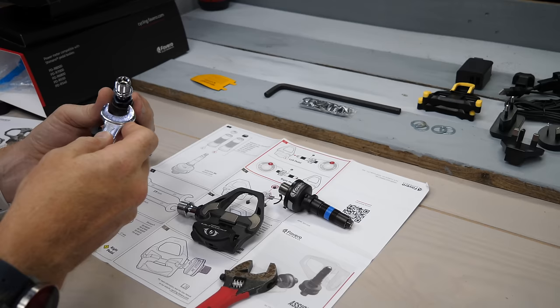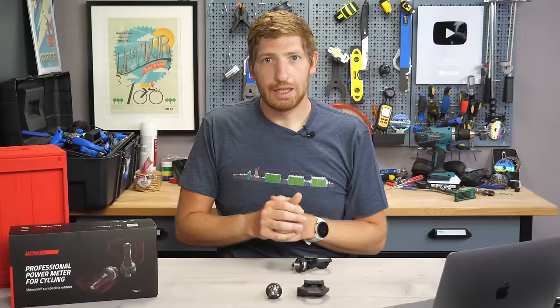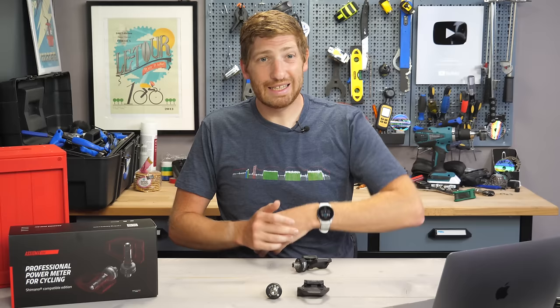The good news is the merging process takes like two minutes — it's really straightforward and pretty easy. It's more just your time buying the parts separately, then spending two minutes to take the existing spindle out of the old pedal body and put the new Favero spindle in there.